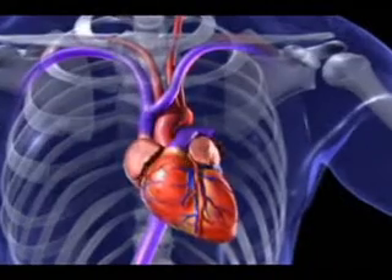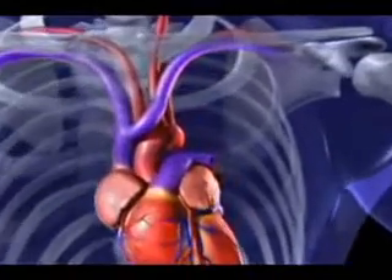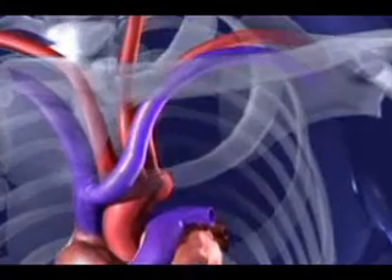The animation shows the top part of the device to which the wires are ultimately connected after being inserted into the heart.